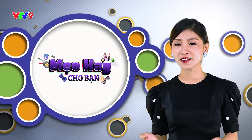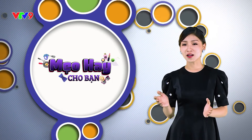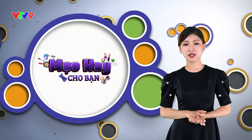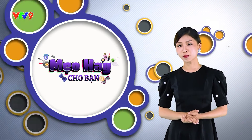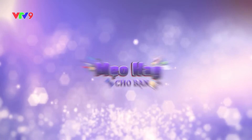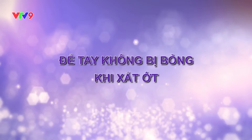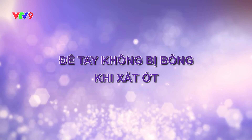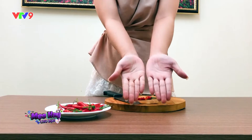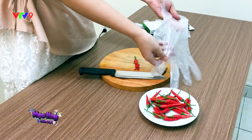Ớt là nguyên liệu có mặt xuyên suốt trong mâm cơm của gia đình chúng ta. Vị cay của ớt kích thích vị giác và khiến món ăn trở nên ngon hơn. Nhưng làm thế nào để tay không bị bỏng khi sơ chế ớt và giảm cay cấp tốc khi ăn quá nhiều ớt? Hãy cùng Mẹo Hay cho bạn khám phá ngay nhé! Khi sơ chế ớt, việc đầu tiên chúng ta cần làm là hãy đeo bao tay. Lớp bao tay ni lông sẽ hạn chế tối đa bàn tay tiếp xúc với những quả ớt thật cay.